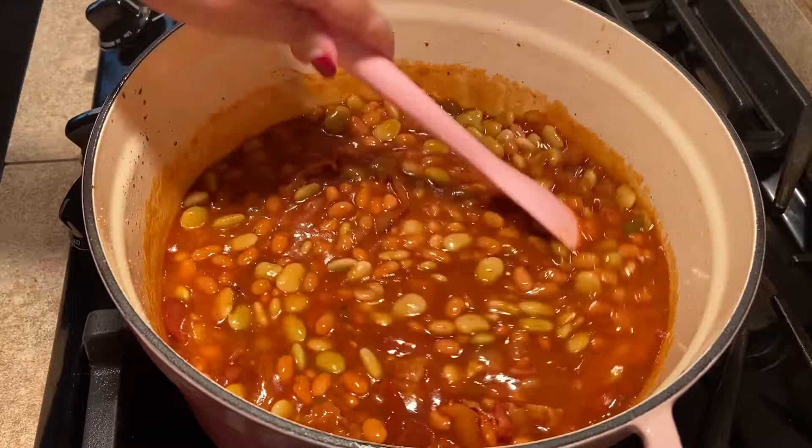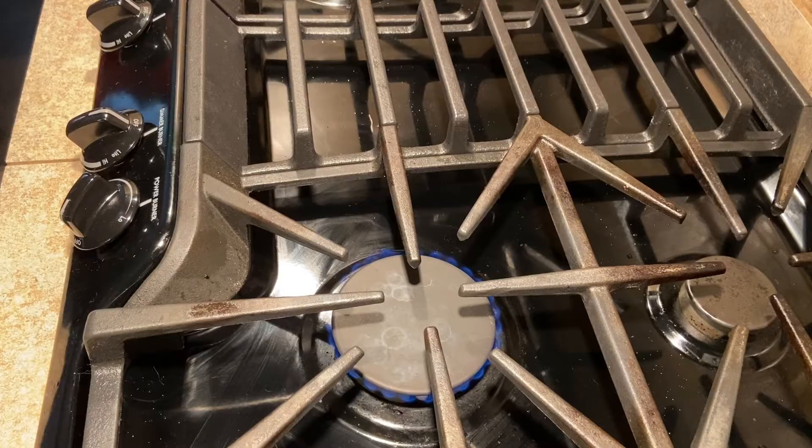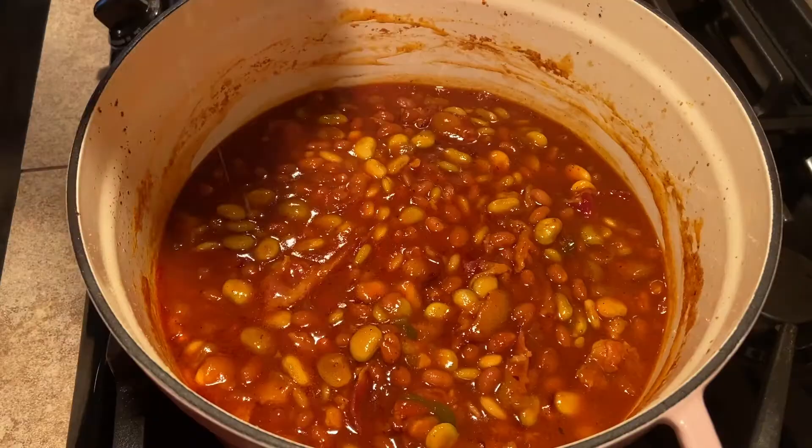Transfer the pot to the oven uncovered and cook for 45-50 minutes or until the sauce is thickened. Once your sauce is thickened, all that's left to do is add salt and pepper to taste.